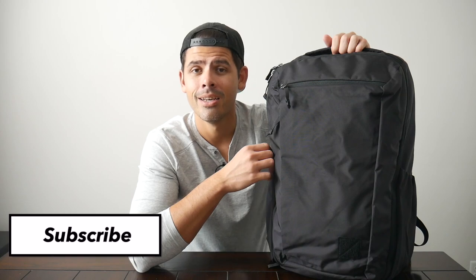Before jumping into the video, if you're new here, welcome! My name is Danny and on this channel we love reviewing popular travel and everyday carry gear. If you like these types of videos and you'd be interested in seeing more, please consider subscribing as it helps the channel out a lot. So with all that being said, let's go ahead and jump in!